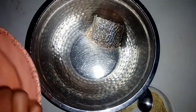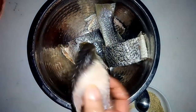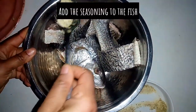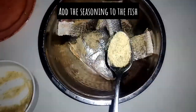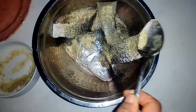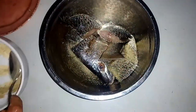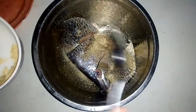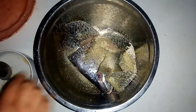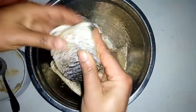I've already washed my fish — you can also check out my video on how to wash and clean your fish. I'll be adding the fish into a bowl, then I'll add the spices on the fish. I'll also use my hand to rub the spices on the fish, then I will set aside.